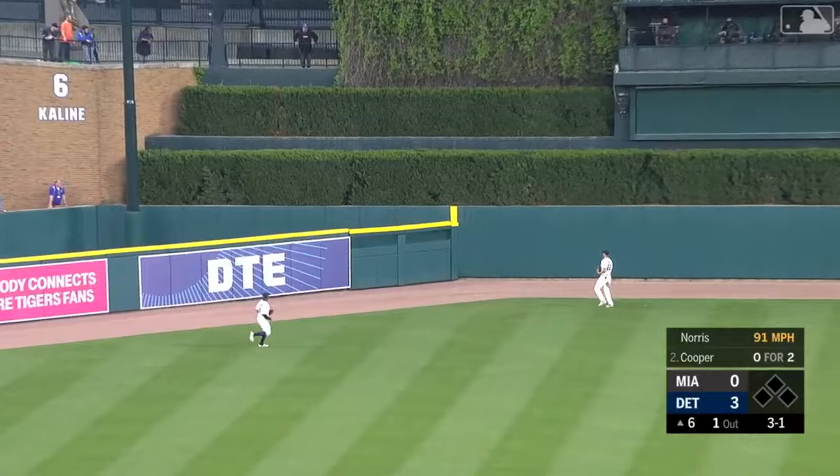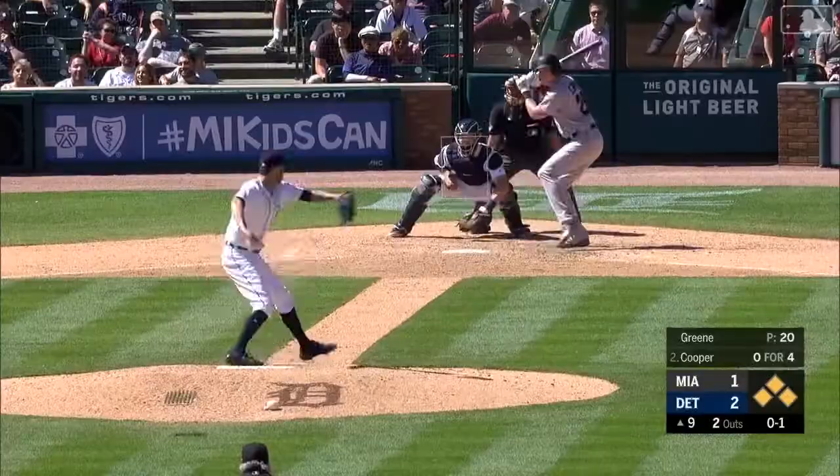Cooper drives one deep to left center field. Is it going to have enough? It will. The first career home run for Garrett Cooper.